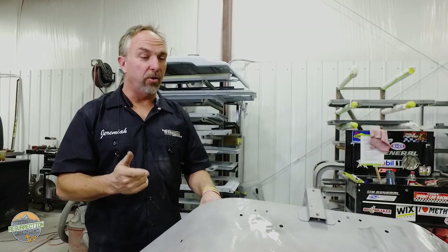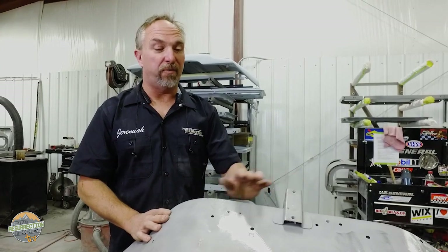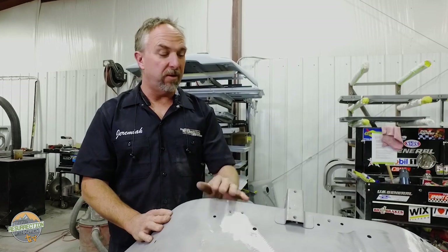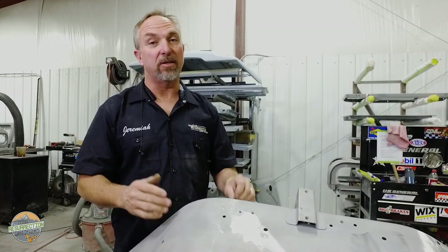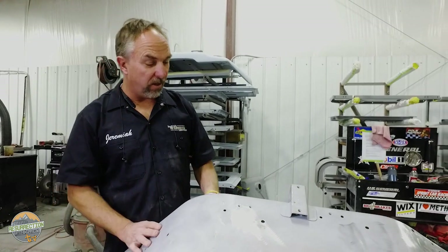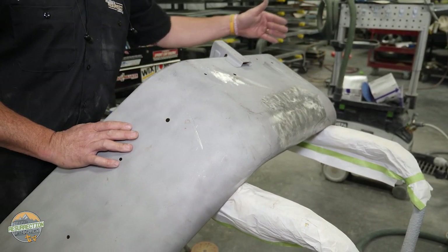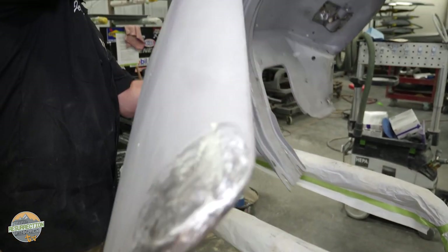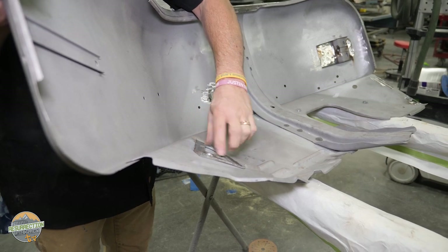This is an OEM fender from an '82 FJ40 that was in horrible shape with rust. Aftermarket fenders don't fit, so we go through just about anything we have to in order to fix an OEM fender — at least when it's done you know it's going to fit. This had rust holes all over: one here, one in this corner, one up front behind where the light goes, and even on the inside where the smog canister bracket is. Any place where two pieces of metal are together is a place where moisture can be trapped.